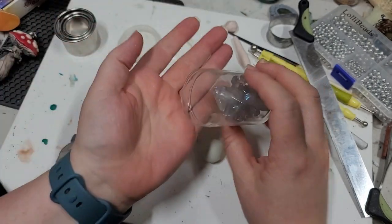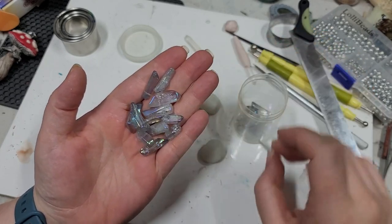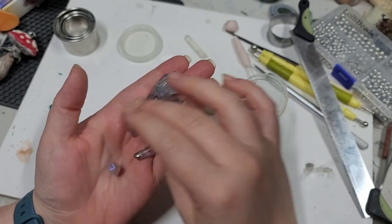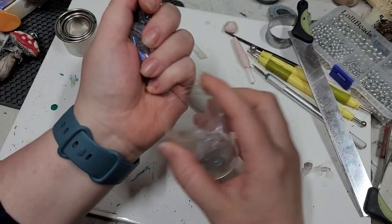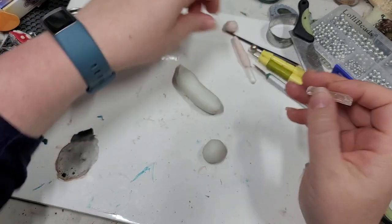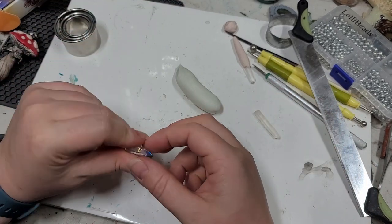I'm going to pick out a little crystal. I love that one — that one's really nice. I also really like this one. I'm going to use that one. It is super durable. I'm just going to put those back into their container. You can also use raw crystals. You don't have to put a crystal in the bottom at all. Lots and lots of options.